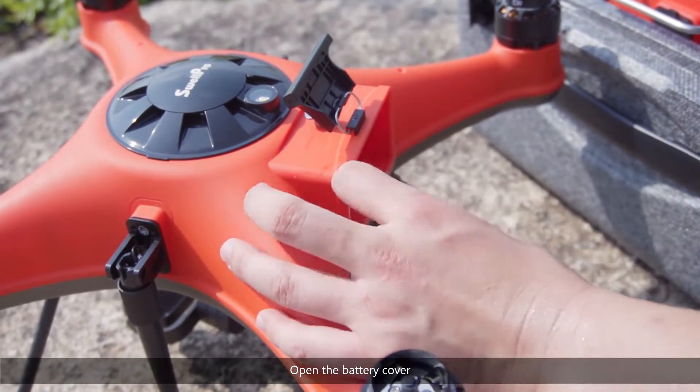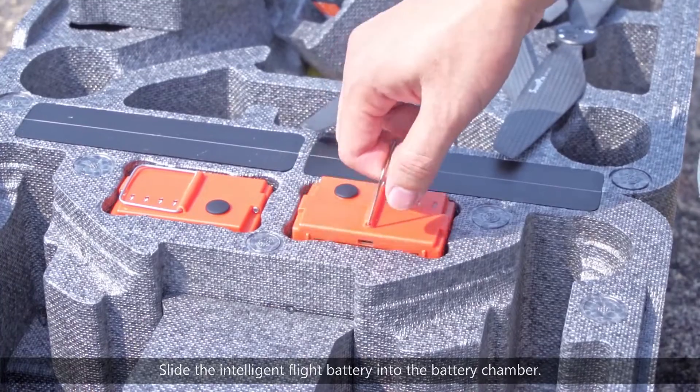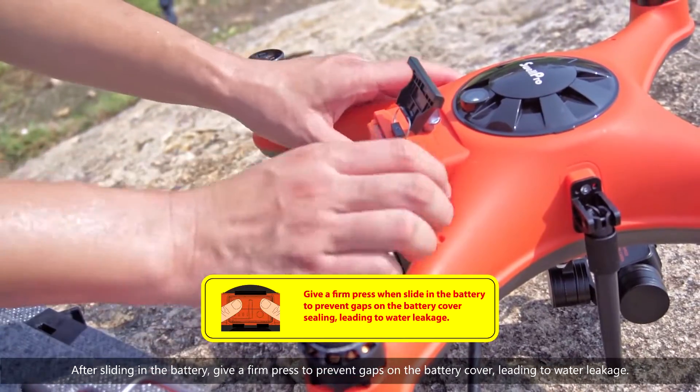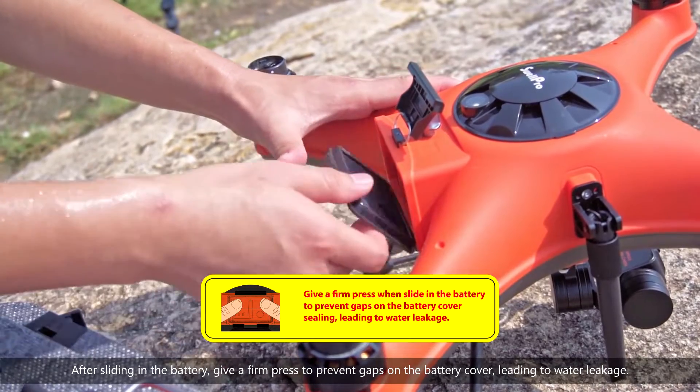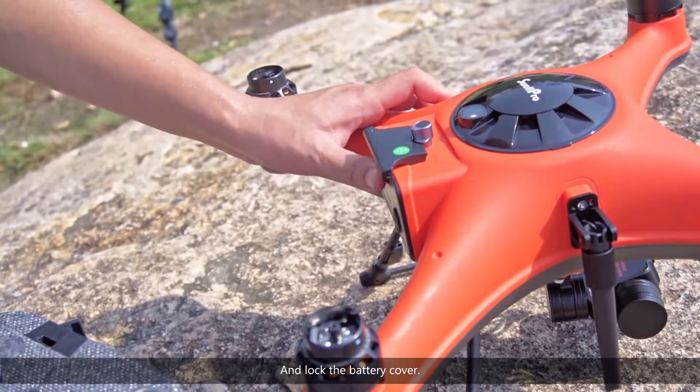Open the battery cover. Slide the intelligent flight battery into the battery chamber. After sliding in the battery, give a firm press to prevent gaps on the battery cover leading to water leakage, and lock the battery cover.